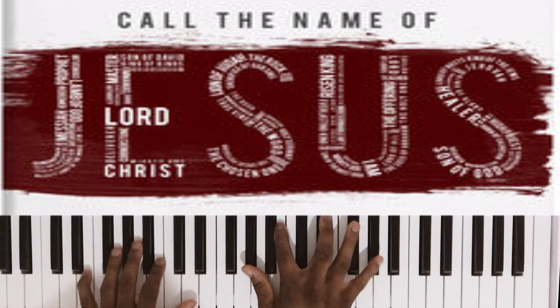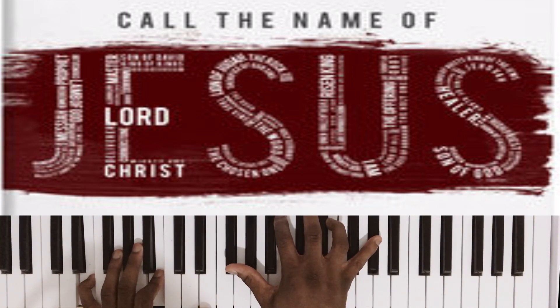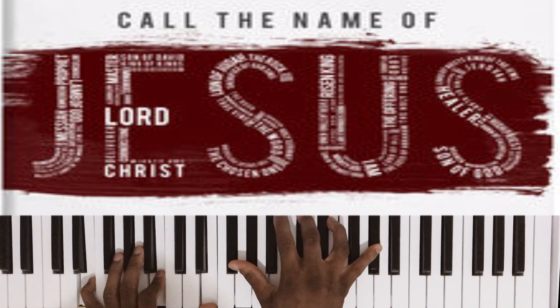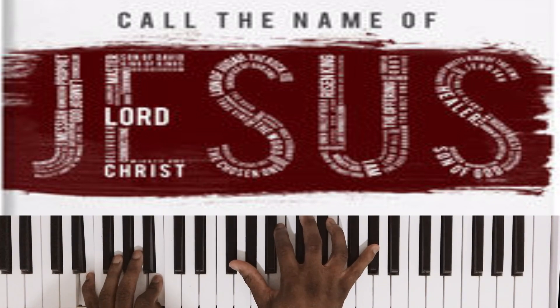I'm going to show you this one chord too. Right hand: F sharp and G sharp to the thumb, B, E flat, and G sharp over E. That's it — keep the melody on top. So that's the first chord to the fourth chord.